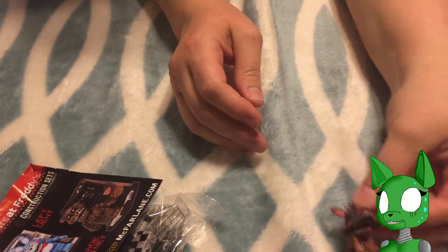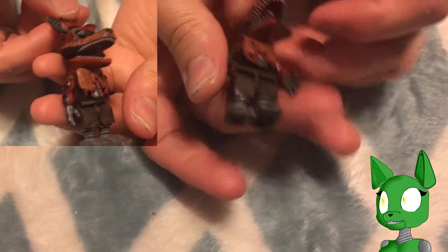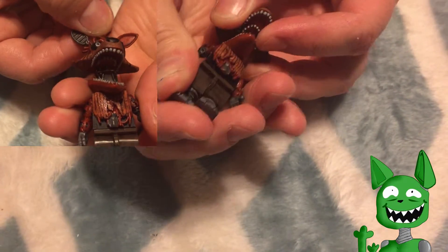Carefully take him out of his package. There is Phantom Foxy. Nope — his head. Oh, there he goes.